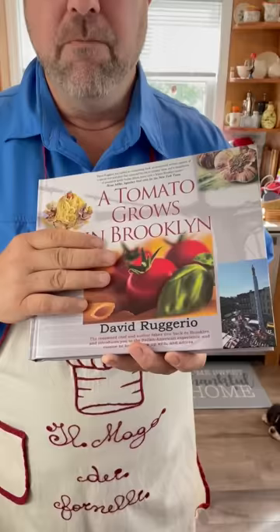Hey, I'm David Ruggiero. I'm so happy to be at the Bookfest again and I'm here for a particular reason. After many, many decades, I've written a new cookbook — A Tomato Grows in Brooklyn. Take a close look at this. It's a beautiful, beautiful book. It took me a year and a half to write. And this is really a love letter to Brooklyn.